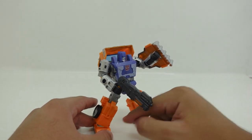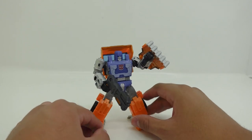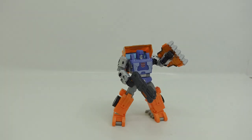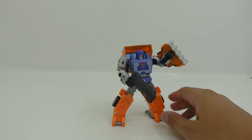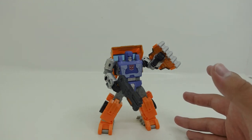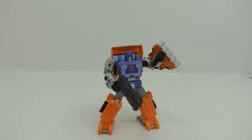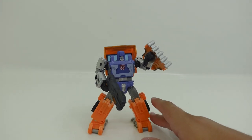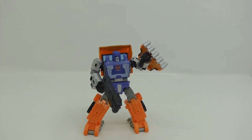The transformation was really nice and I did enjoy this figure. That about concludes my video — thank you for watching, please subscribe, leave a nice comment, and I'll see you in the next Transformers Studio Series or War for Cybertron video. I am collecting War for Cybertron figures because they feature classic characters. Thanks for watching and goodbye.